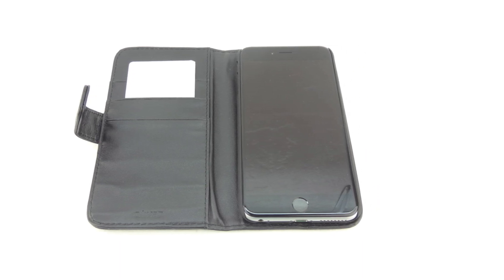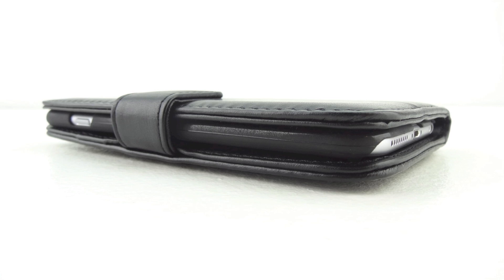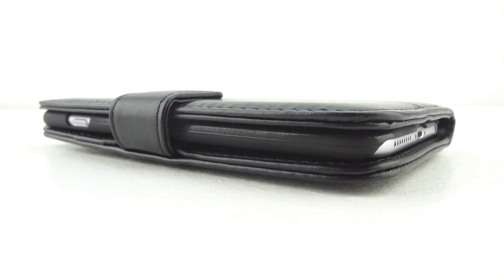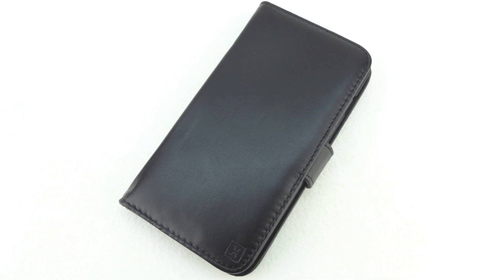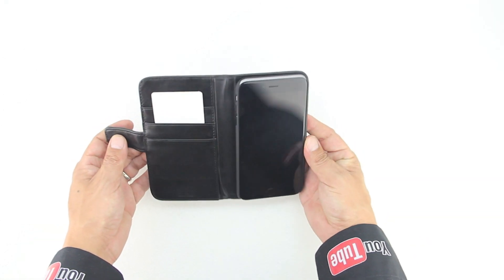That's going to do it for me in this video. If you're interested in further information, pricing and availability, all relevant links will be located down in the video description. Big shout out to the folks over at MobileFun for sending out this case for review — their website will be linked down below. If you have not yet subscribed to the channel, now's a great time to hit that subscribe button and you will be notified in your inbox every time I upload a new video. Don't forget to drop a like and leave a comment down in the comment section.